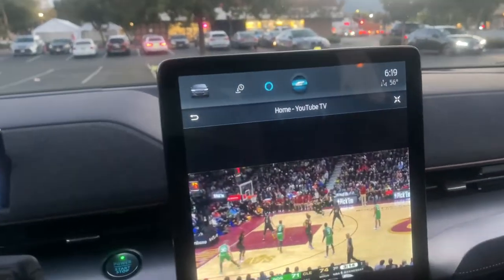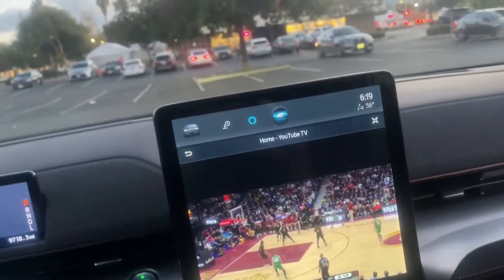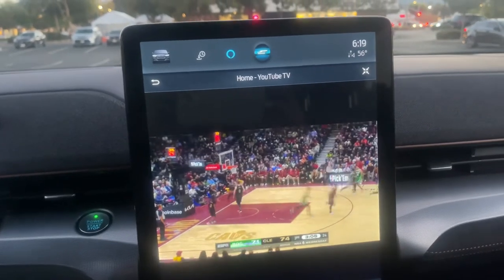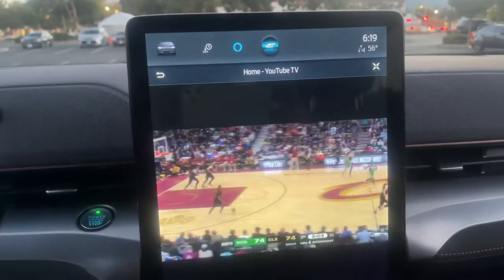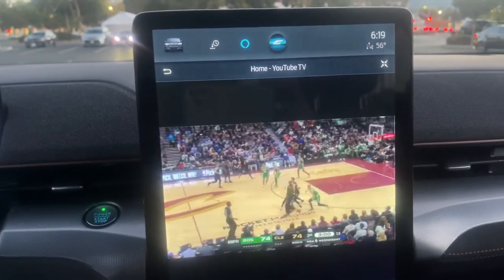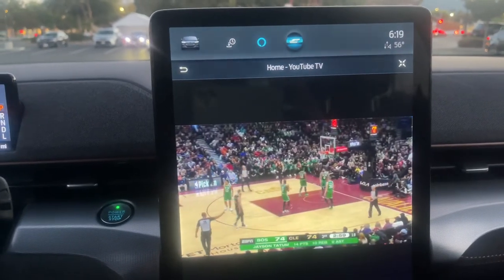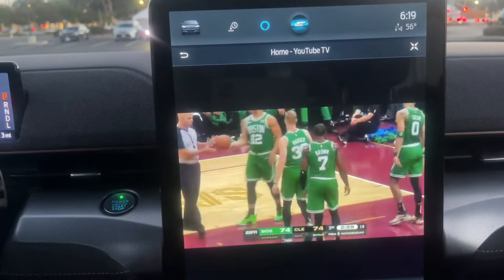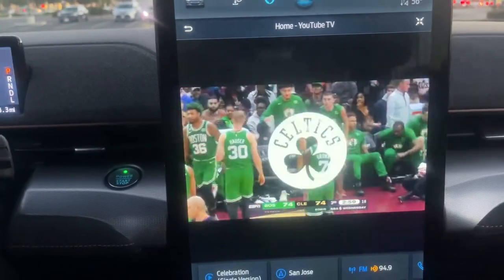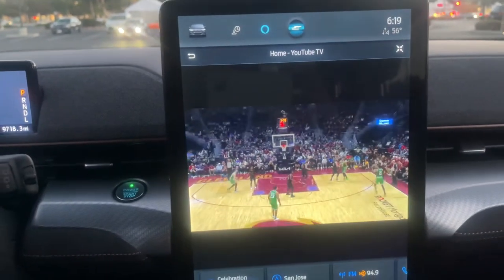How to watch live TV in the Mach-E Mustang. First, you got to have internet or you got to have streaming. Once you got one of those, make sure your car's got the latest update. Go to the YouTube app, click on purchases, go to YouTube TV, you got to subscribe to that, and then you'll get live TV, live games, movies, news, everything you want.